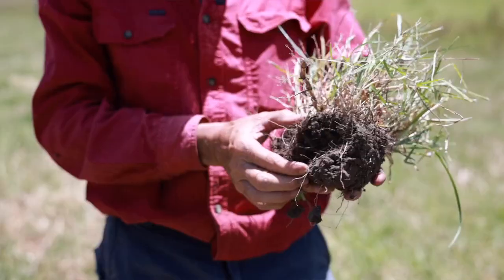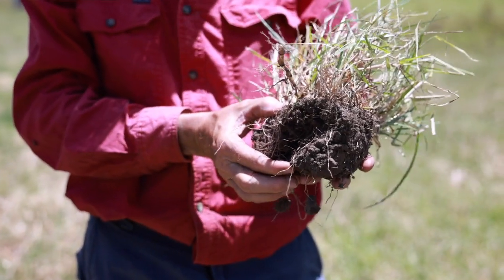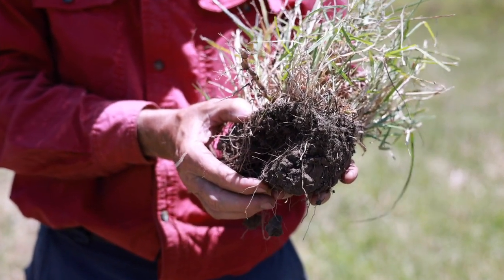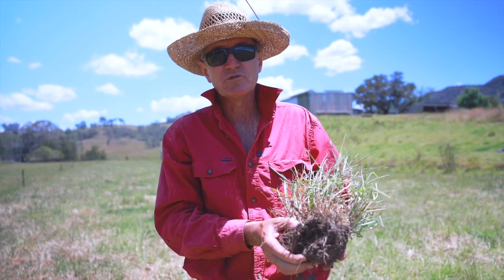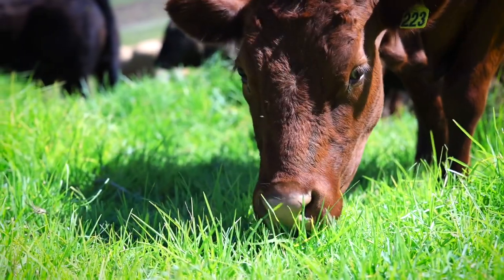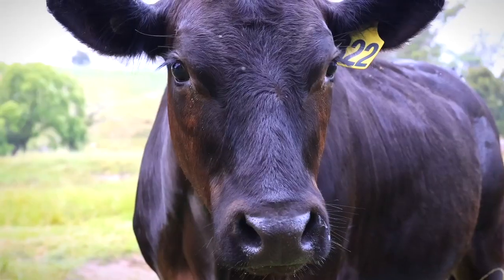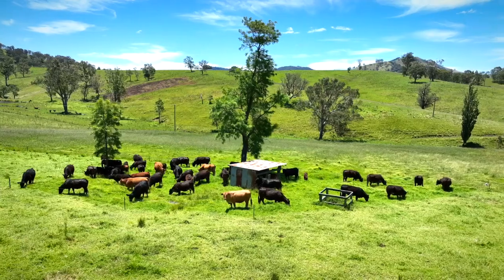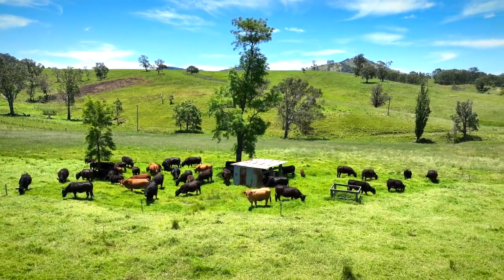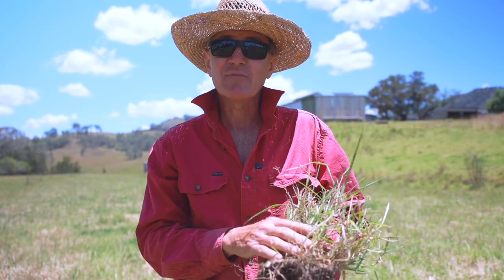The root systems of the grasses here are very, very shallow. There's a lot to be done in developing this property and the soils to get deeper roots, better access to minerals, better water retention, and more carbon in the soil to produce healthier, more nutritional grasses, which then translate into healthier beef — giving human beings a healthier product to live on. And basically, that's our medicine.